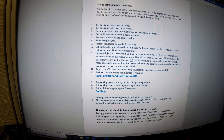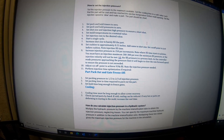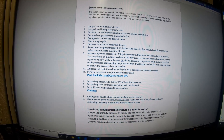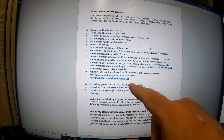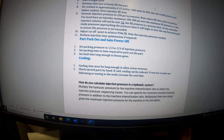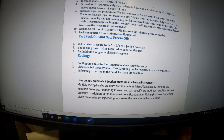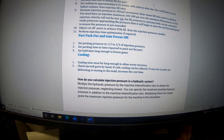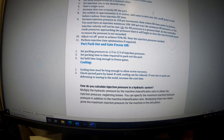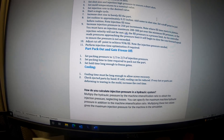For setting the pack and hold, you want to use half or two-thirds of the injection pressure. You'll set the hold time long enough to freeze the gate — if you do a gate-freeze study, you'll see that. How do you calculate injection pressure in a hydraulic system? You multiply the hydraulic pressure by the machine intensification ratio to obtain the injection pressure. All presses come with an intensification ratio, so you'll have to look on your press and multiply the two values together.